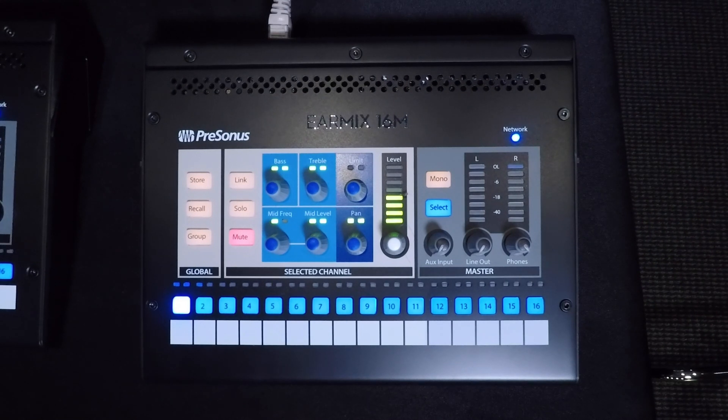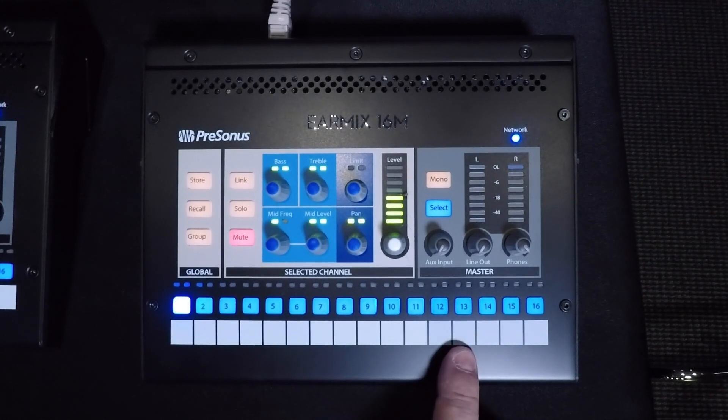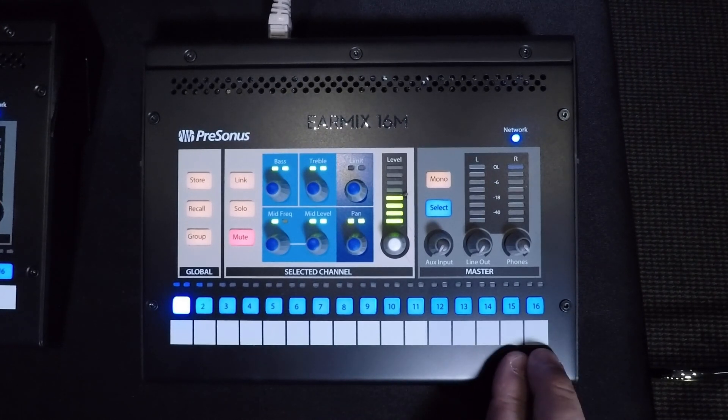Here we have our drummer's unit. The channels are kick, snare, hat, tom 1-2-3, overhead left and right, bass, guitars all on channel 10, stereo keyboards, vocals on channel 13, click, and then our stereo tracks lines.